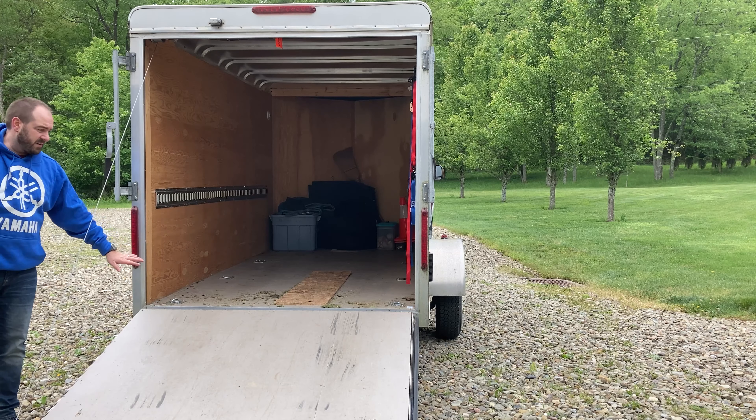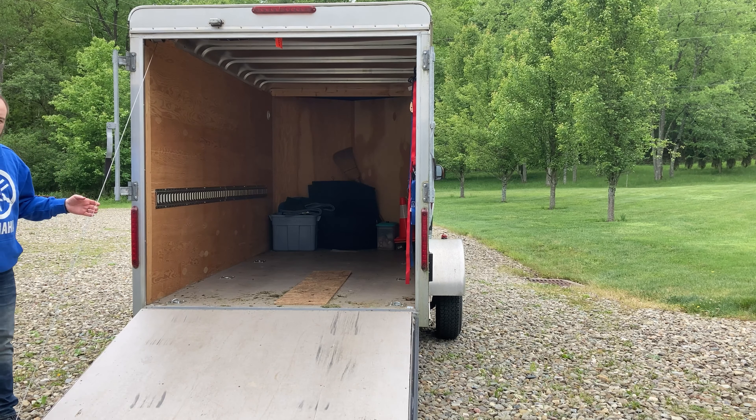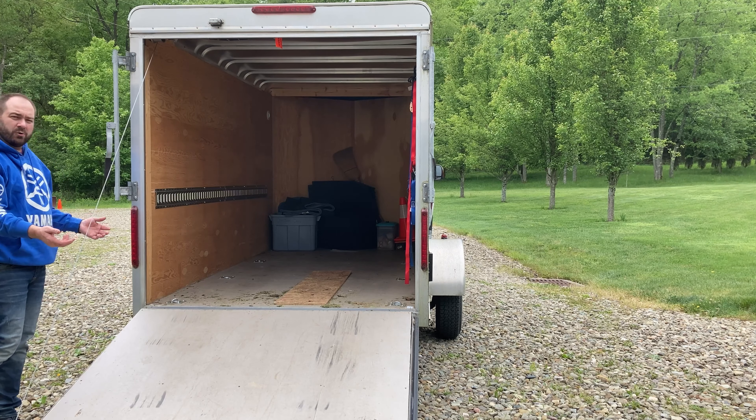Some trailers didn't have the Dexter axle, 15-inch tires, or LED lights — which I really wanted. When I looked at everything, even though the Carmate wasn't the cheapest, it was the best for me. I wanted a trailer that would last, hold up to wear and tear, and something I was proud to be towing — not some falling-apart piece of junk. Our Carmate trailer also has a nice gate ramp with a spring-loaded cable that helps lift it up and down, taking some of the weight off your arms.